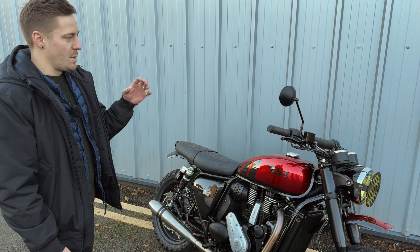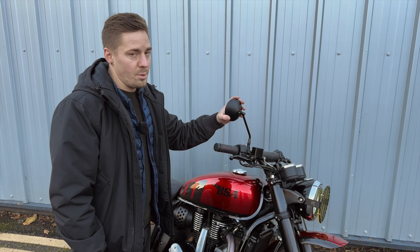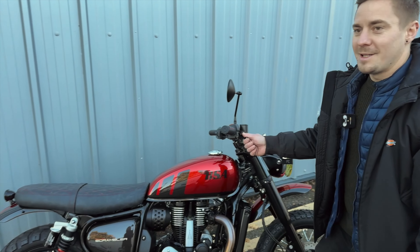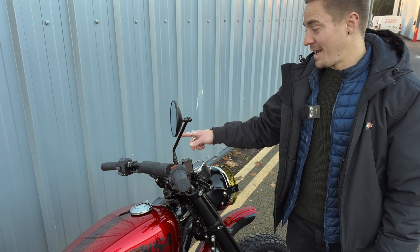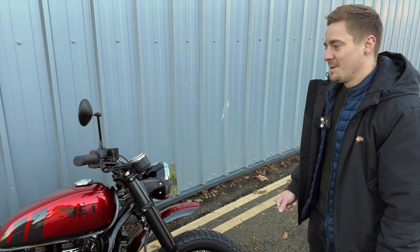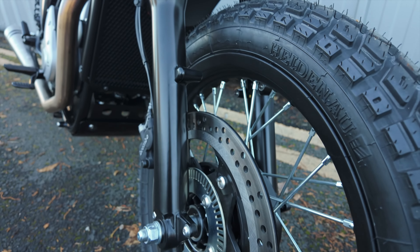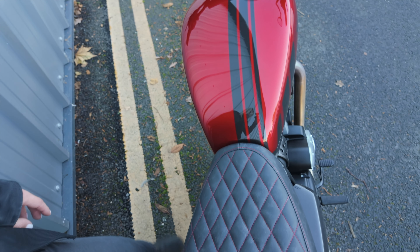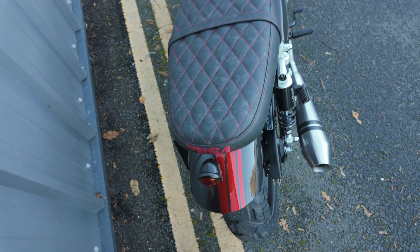We've got scrambler handlebars — taller and slightly wider than standard. We've got new grips that are also leather wrapped to match the seat. We've got a new mirror in the same style as original BSA mirrors but more concise, neater, and adjustable in all dimensions including length — so if you don't want it to stick out too far you can push it further down. We've got some clever adjustable levers that we are developing. There's a lot of people asking if they can have them, and soon they can — made specifically for the show bike but soon to be available ready to fit onto your Gold Star.